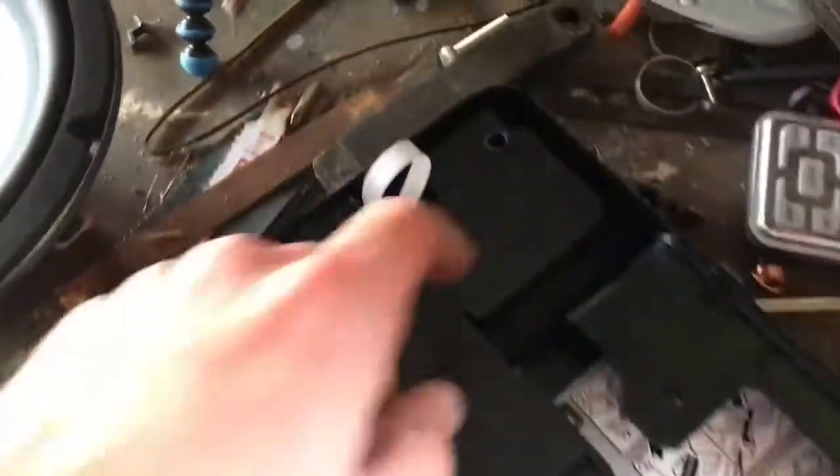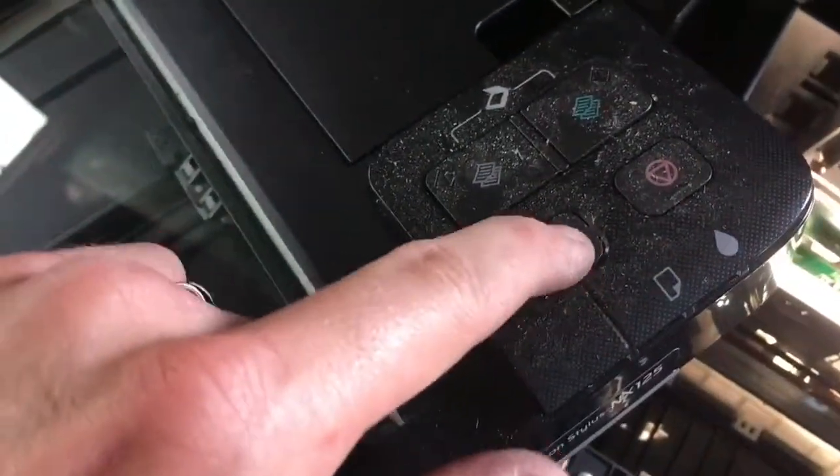And then there's going to be some sort of circuit board in here. It's just a touch pad. Most likely it's just by clicking — there's a little silver button in there that connects to maybe a gold-plated board.